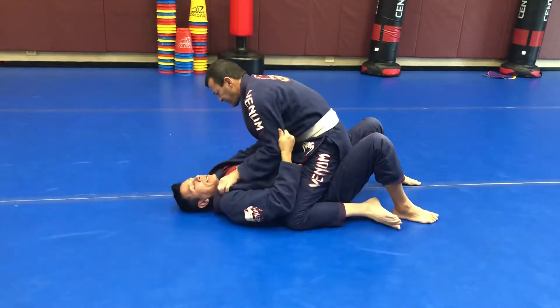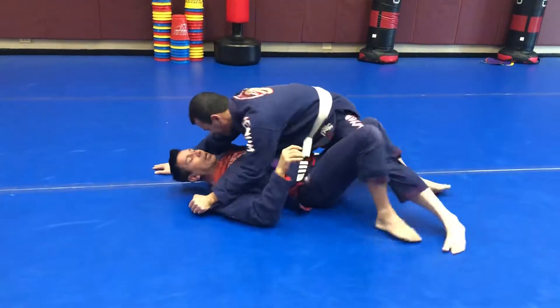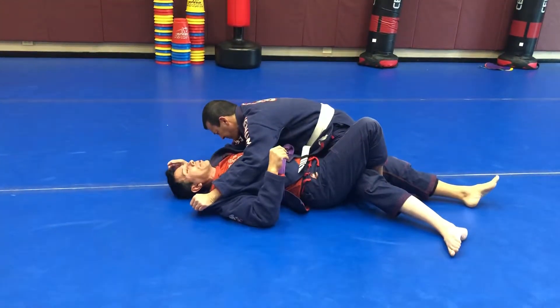I'm letting him post his leg out because it's gonna allow me to shrimp him a little bit easier. So again I have this hand, I oompa, I turn him and I let him post. I can now push this leg out and then lock it into place.